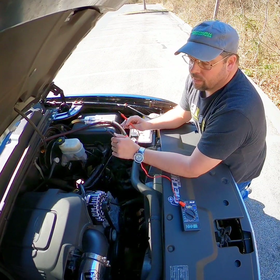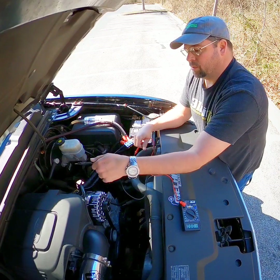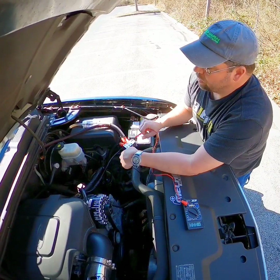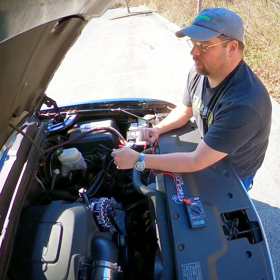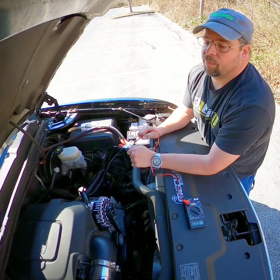Just remember that — we put that ground boss there for a reason, use it. Use the same gauge power wire as you do the ground and vice versa. Both of them go directly to the battery. Will it work grounding it or putting the positive somewhere else? Sure will, but it won't work as good. And if you're buying this type of alternator, you want every bit of performance out of it.